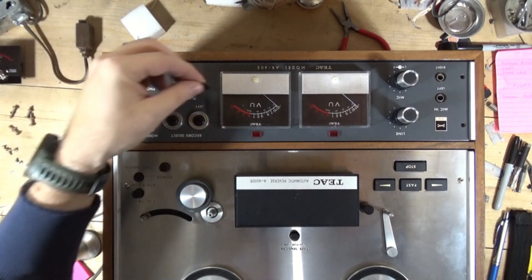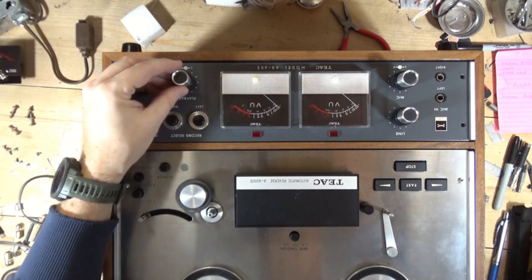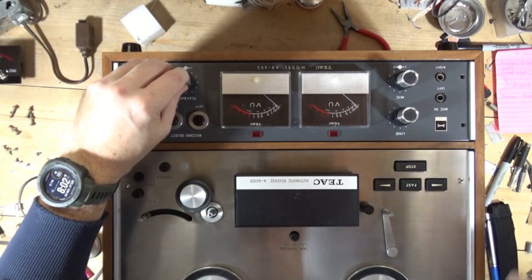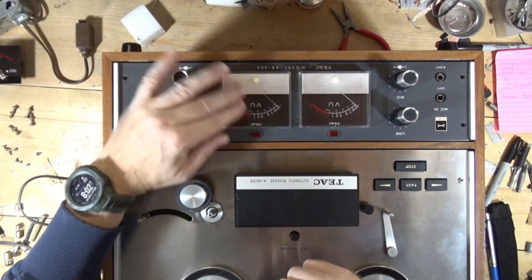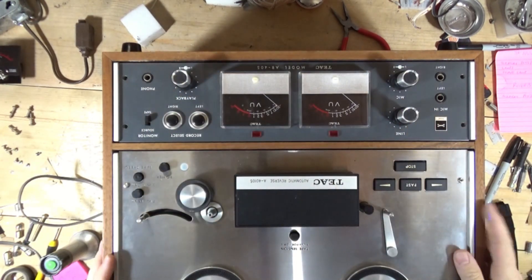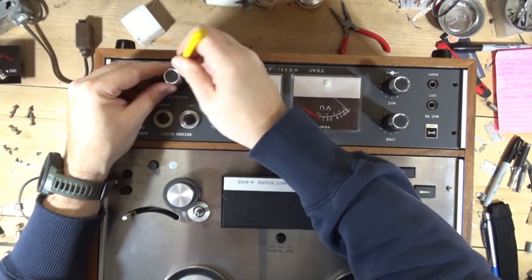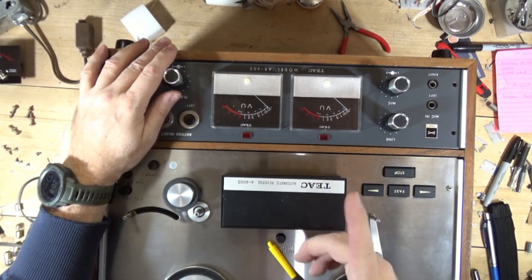A pointer popped off for some reason while I was working on it, so remember to glue that back into position. There you go - that's the meter swap on a TEAC 4010S. If you want to see how I replace the belt, I have a video on that on the channel. If you want to see a full rebuild, I don't have one of those, but there are several very well done videos out there. As always, if you like what you see hit like, hit subscribe - catch you in the next video.